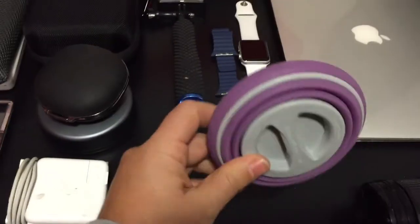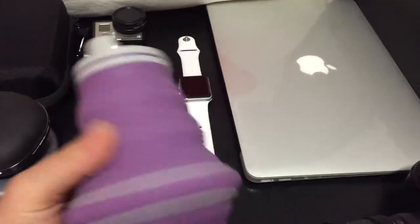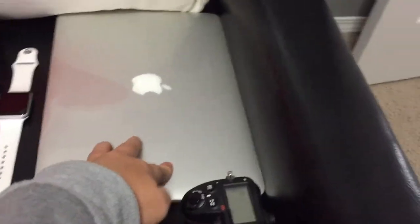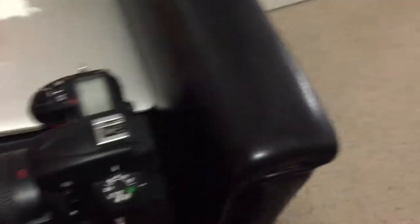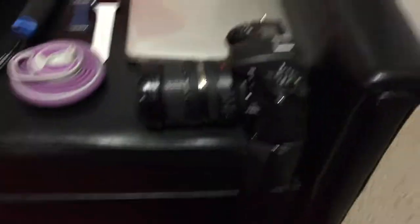I've got this sweet collapsible cup — it opens up so I have a water bottle that doesn't take up a lot of space, which is super handy. I'll be bringing my MacBook Air 13-inch 2011 model and my Nikon D7000, also with a cool padded camera strap I got, so if I'm just carrying the camera it's a bit more comfortable.